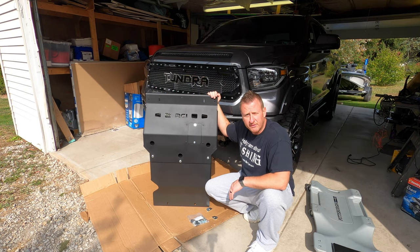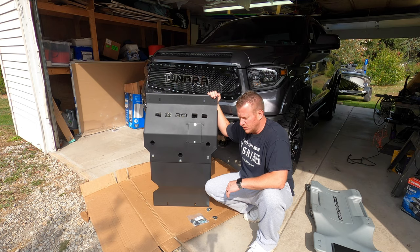Alright, so let's get the factory skid plate removed and I'll show you a quick side by side when I get it removed. Then we'll get the RCI thrown up on the truck.